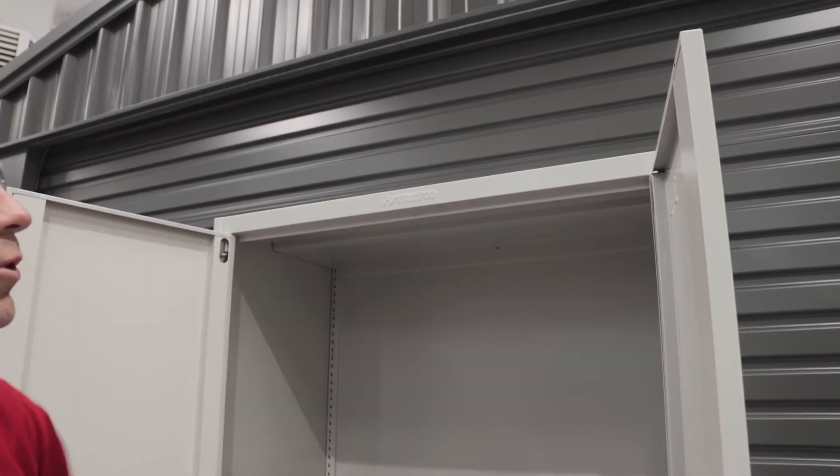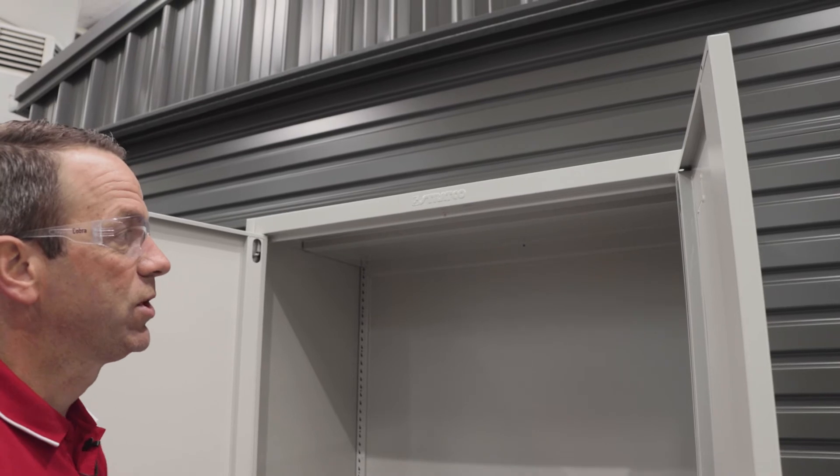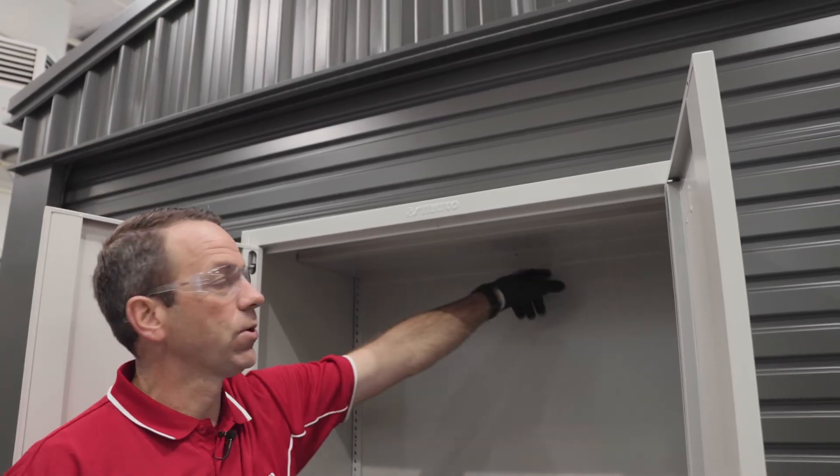Now all the walls are pretty much locked in place and we still need to put the bottom shelf in. We'll push those tabs through and put the three screws in.